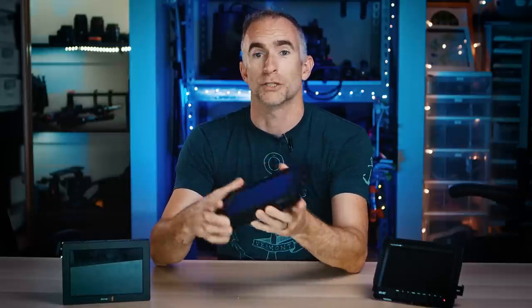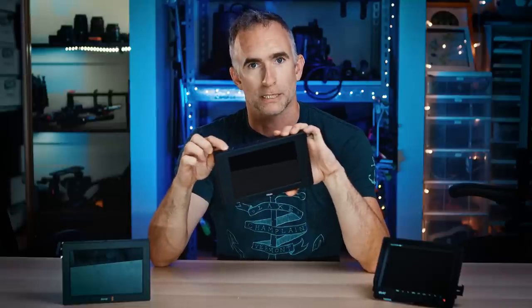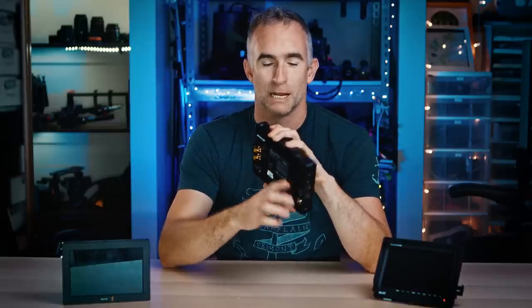That led me to the TV Logic F7H. This is a true digital cinema camera monitor — about half or two-thirds the weight of the Blackmagic. It has HDMI in and SDI in and out. It's not a touchscreen; it has a jog shuttle to select things. It comes with a cable that lets you plug it into a D-tap port on a V-mount battery plate, which was a lifesaver — now I can power my whole camera system from one battery. That's how I shot Neon Noir, and we got through the entire weekend on a 150 watt-hour battery.